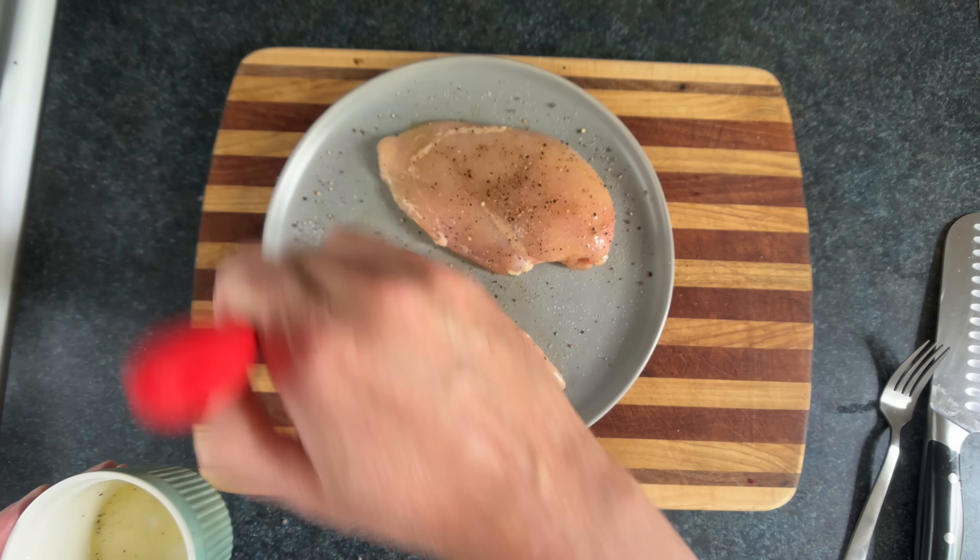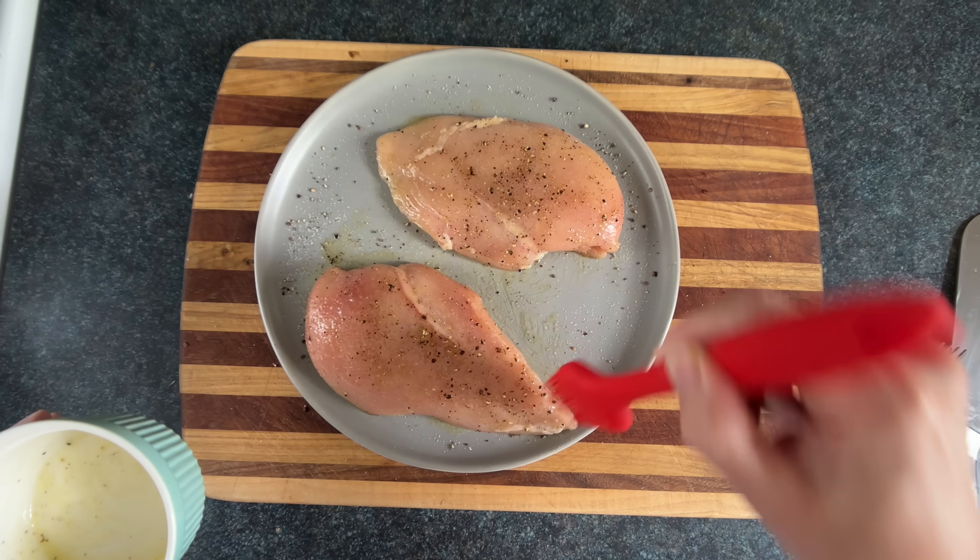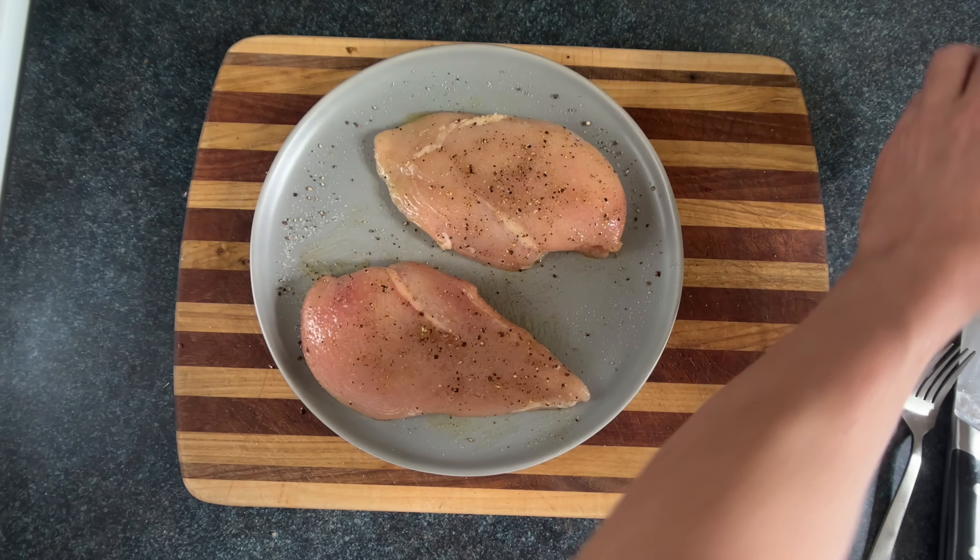Some people think painting chicken with olive oil makes you less of an artist than someone using paint on canvas, but I'm painting in three dimensions, so suck it Picasso!